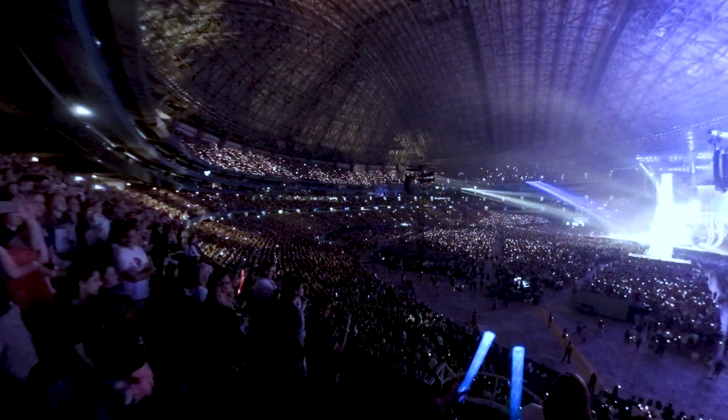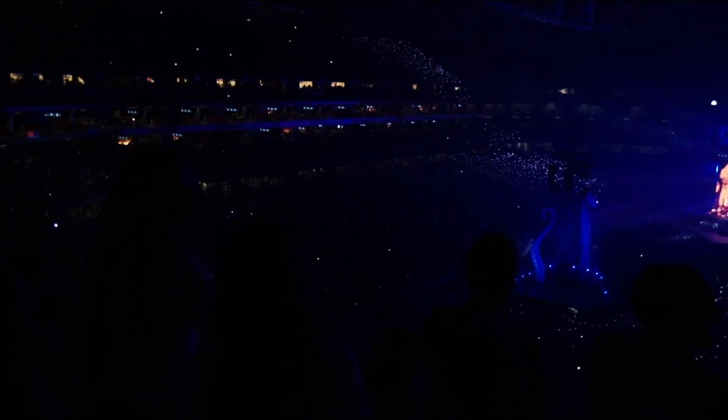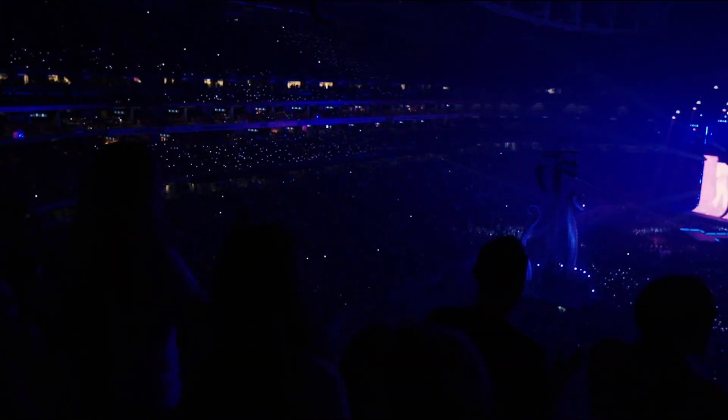That lets us do a really crazy specialized show in under a day of work and pre-programming. We've only started playing with this about a few months ago and we're ourselves really amazed at the types of effects we can do with the moving heads, and I'm really looking forward to seeing what other light designers will create with this.